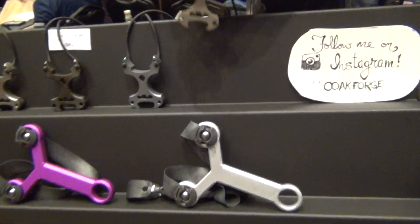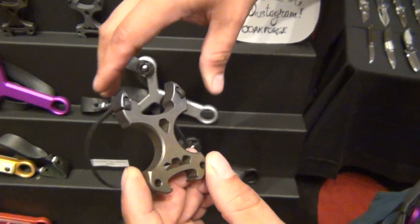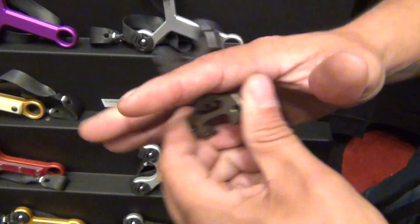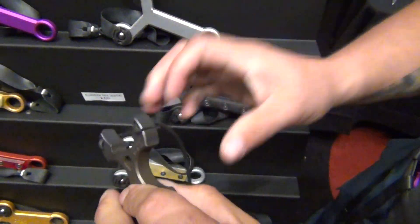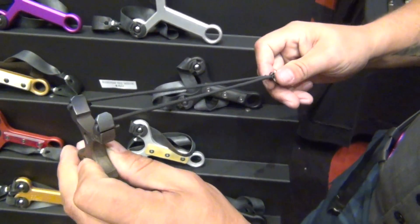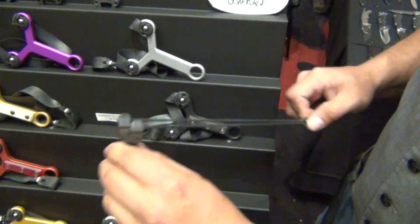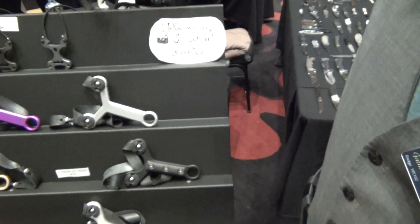How about the slingshots? One of our most popular is the Horny Monster, which has a bottle opener, hex key, and impact tool. These little bands will shoot a .177 BB — like a little Red Rider BB — around 280 feet per second.